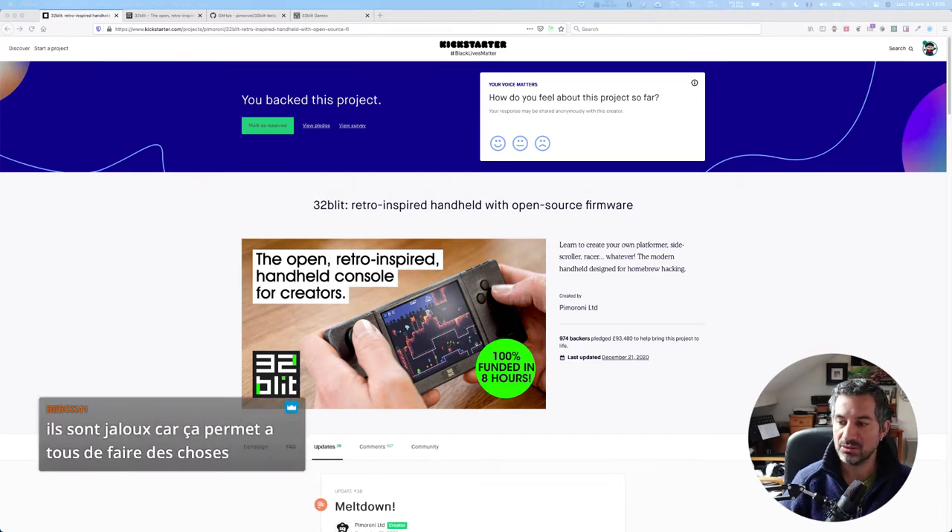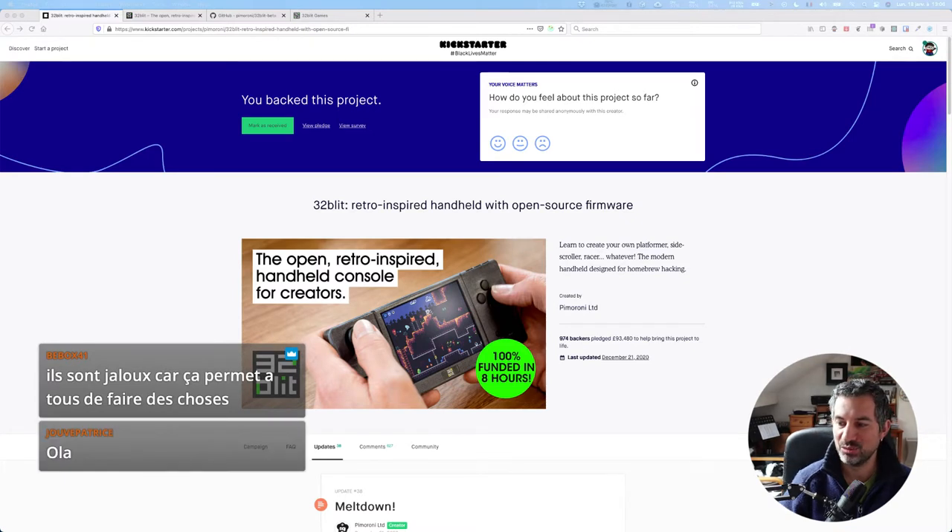Pimoroni permet à tous de faire des choses. T'as utilisé une carte Arduino pour 3 LED dans un coin ? Ouais, mais n'empêche, tes LED font ce que t'avais envie qu'elles fassent. T'as rien demandé à personne, t'as fait ton truc. Et t'as pas eu besoin d'un consultant à 10 000 balles par jour — j'exagère, mais il y a un peu de ça.